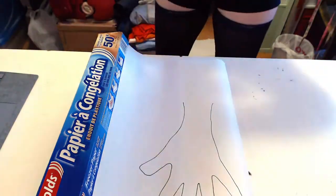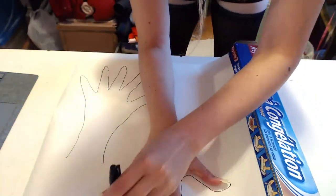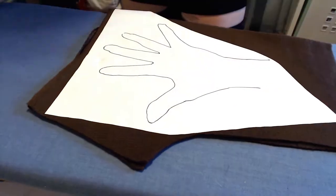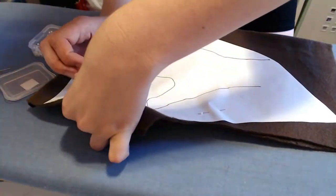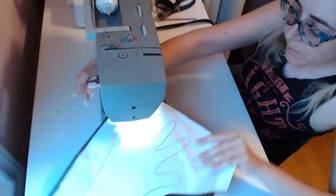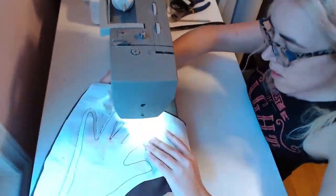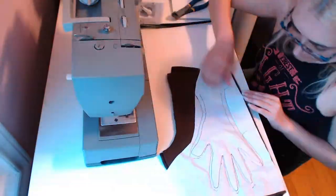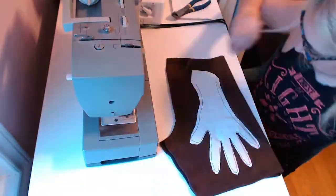The easiest way to make gloves is to trace your hands on a piece of parchment paper, fingers splayed. Iron the wax side of your stencil to your fabric. Pin together your stencil in two layers of fabric, right sides together. Use a stretch stitch to sew around your tracing, leaving extra space if your fabric isn't particularly stretchy. Tear away the wax paper, then trim your glove.